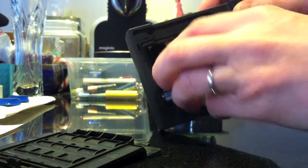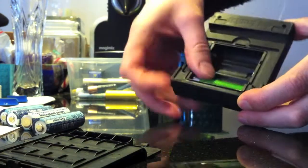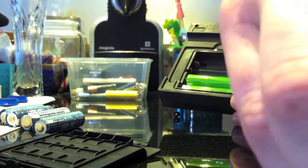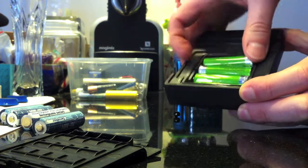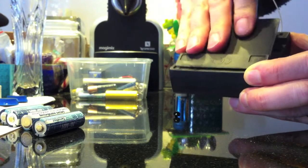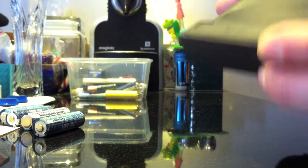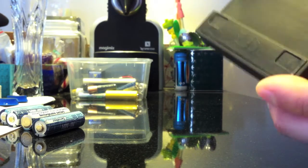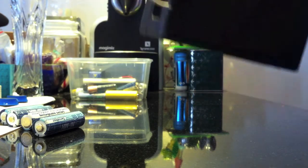I'm gonna remove this transmitter and change the batteries. Changing the batteries very quickly. Et voila! It's already blinking.